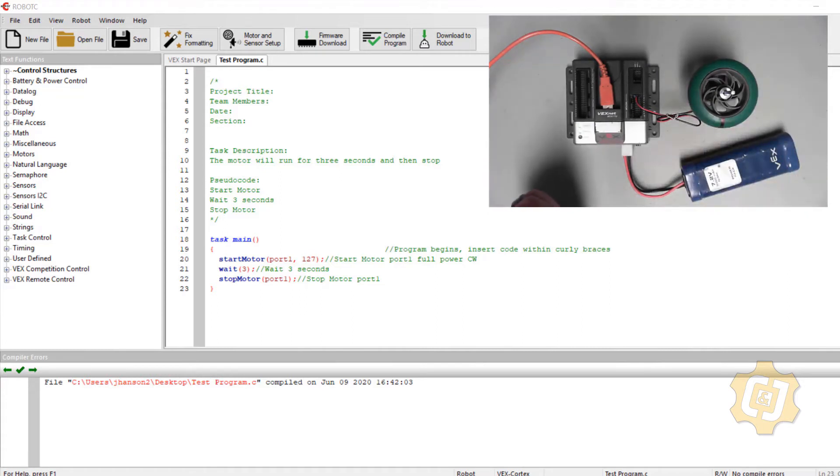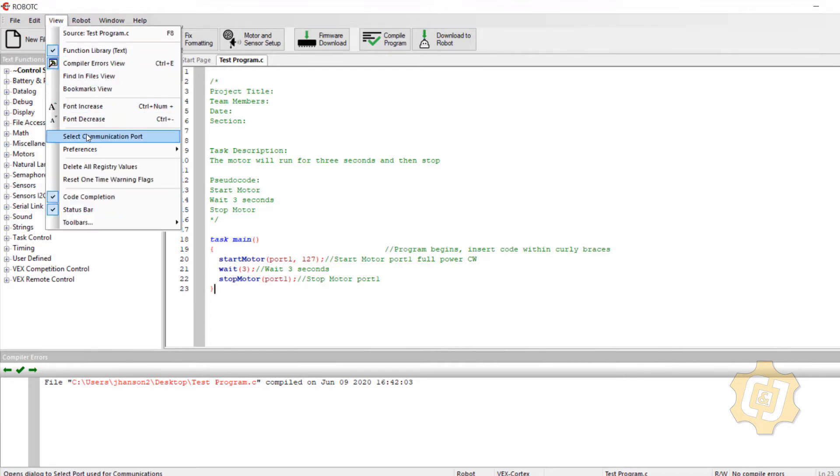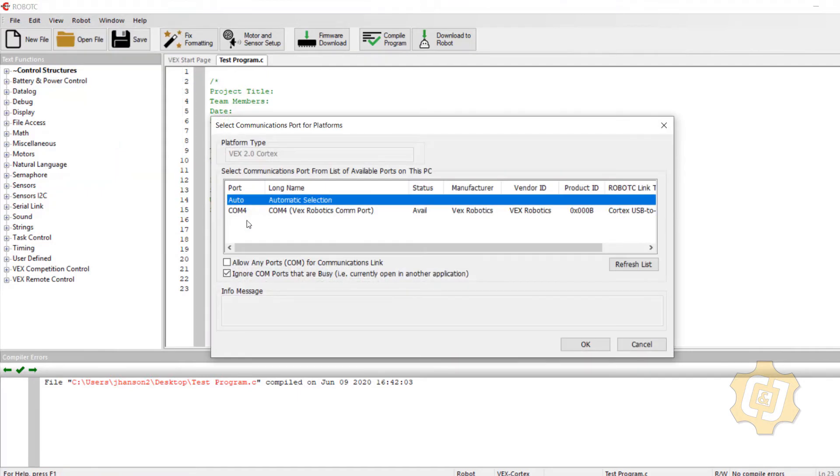The red light on top indicates the power level of the battery. Once the battery drops below an acceptable level, that light will turn red — it's blinking red right now because the battery isn't plugged in yet. The battery itself will only plug in one way; this keyed portion goes to the top. I'll plug that into the cortex and turn it on. As long as the battery has enough power, that top light will be green.